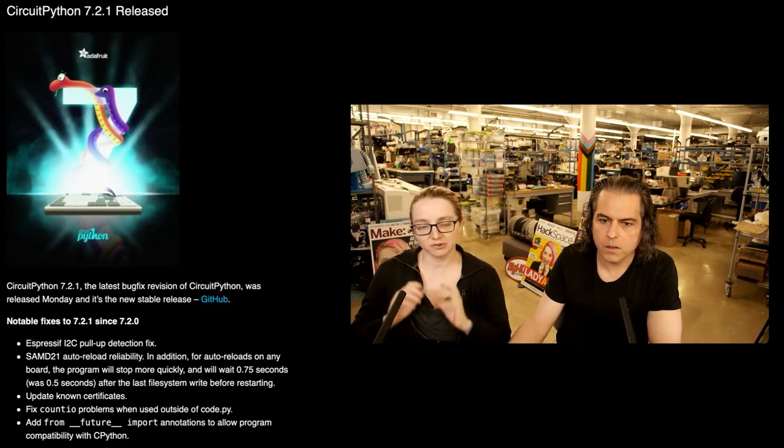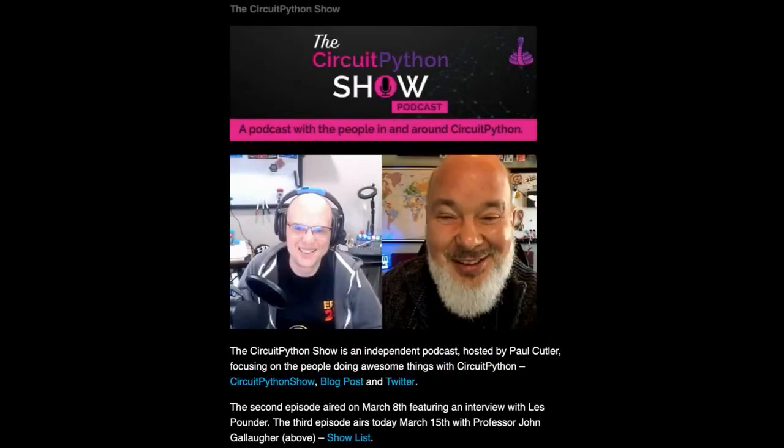Keep putting in those bug issues — we're going to fix them. Anne was on the Python Bytes Python stream. The latest episode of the CircuitPython Show came out.